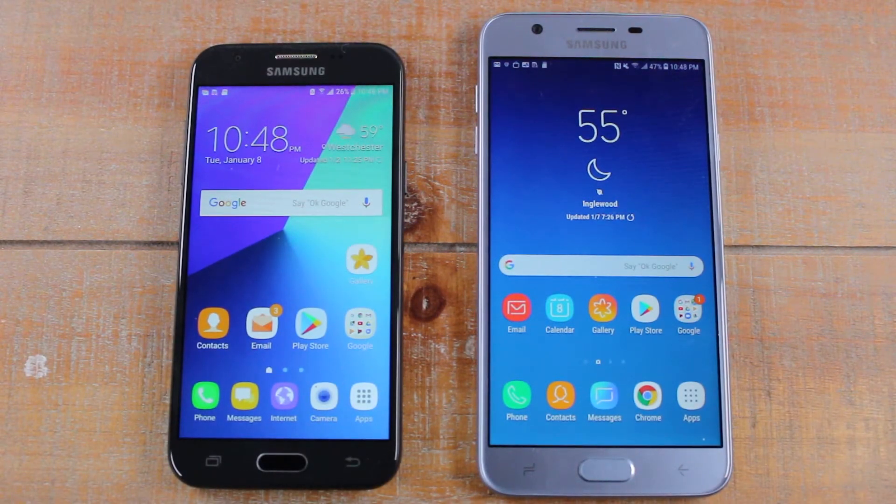Hey guys, Wayne here from H2 Tech Videos. Today we're going to show you how to transfer your pictures, contacts, and all your other files from an old phone to your new Samsung Galaxy J7 Star. The best app for doing this is called Samsung Smart Switch — it's the best app for transferring files to a Samsung phone.